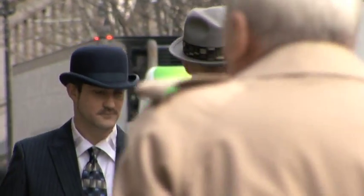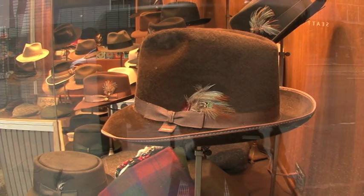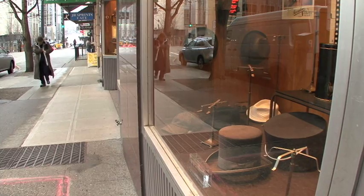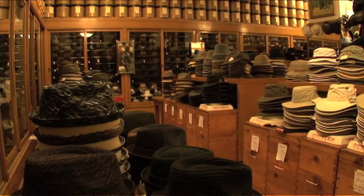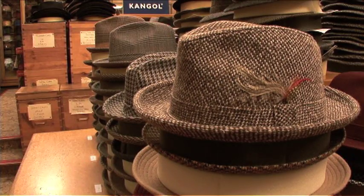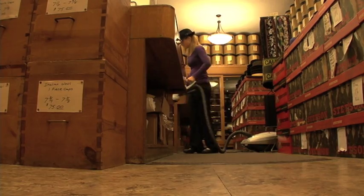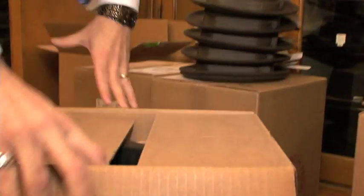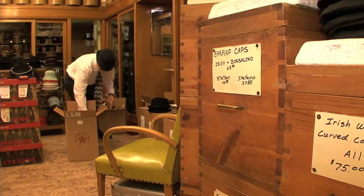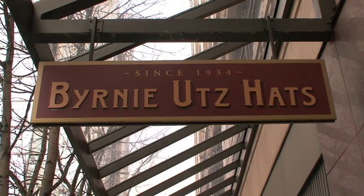Hats are real personal. You can't just get one and it's going to work for everybody. We've got to have a lot of different ones to choose from. My name's Sean Ferry and I'm the president of Bernie Utes Hats.